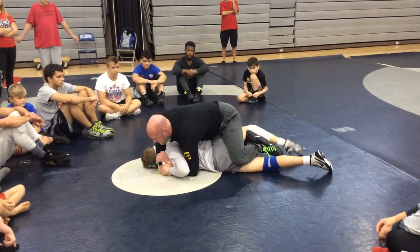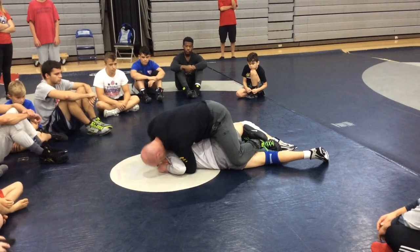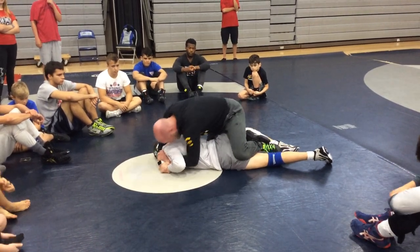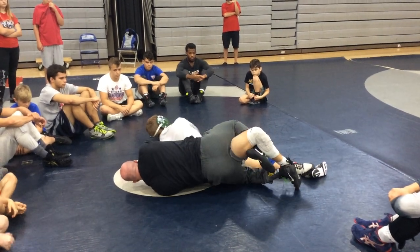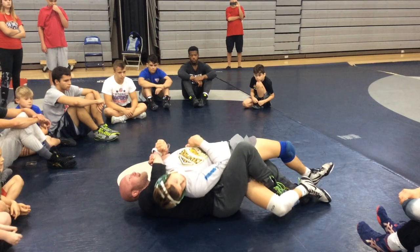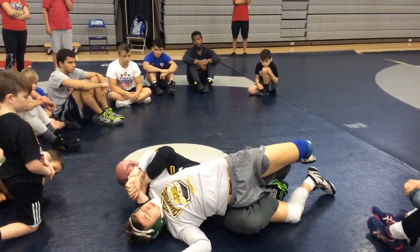I'm driving, I'm leaning. Then he turtles up, my head goes right behind the arm, right here. I'm still scooping, lifting with my leg right here. I'm lifting with my right leg and I'm just rolling through. Everything stays intact. Then when I get to my hip — boom — right to my figure four.